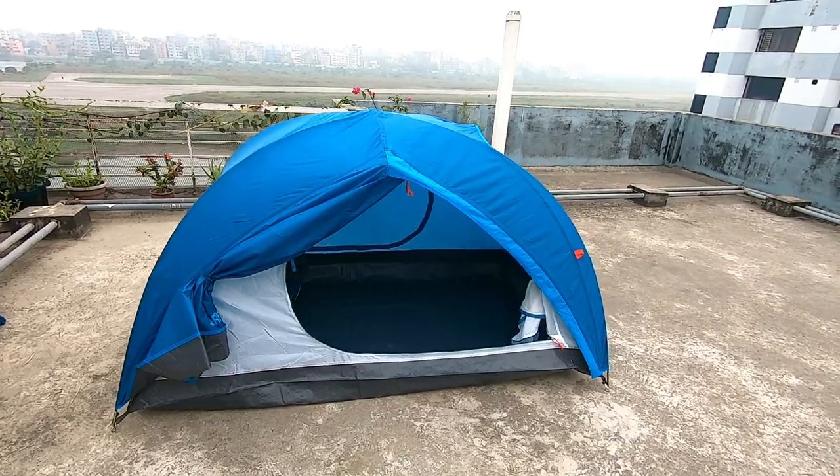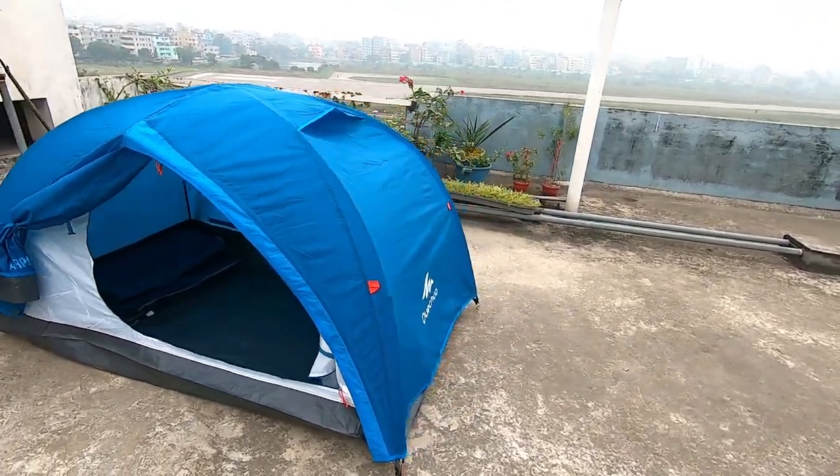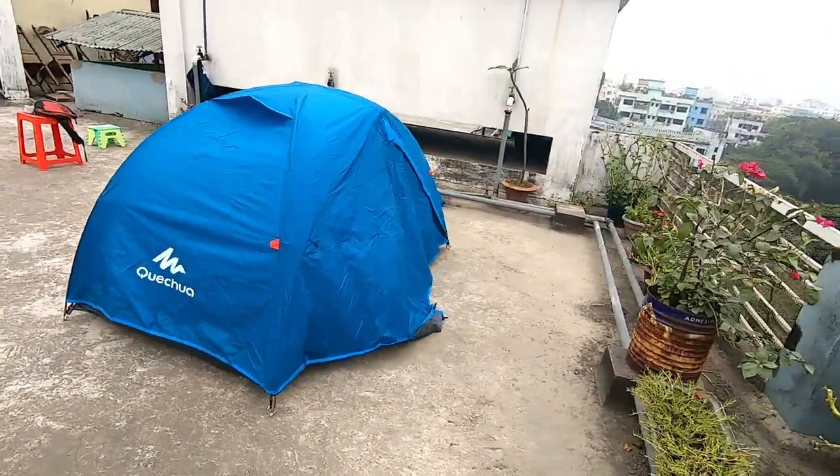The model is the Arpenaz Cute. When I set the tent properly, it will be correctly set — the pole, the spot, and the area. The tent can be very compact. As you can see the tent, let me tell you, it is based on three poles.